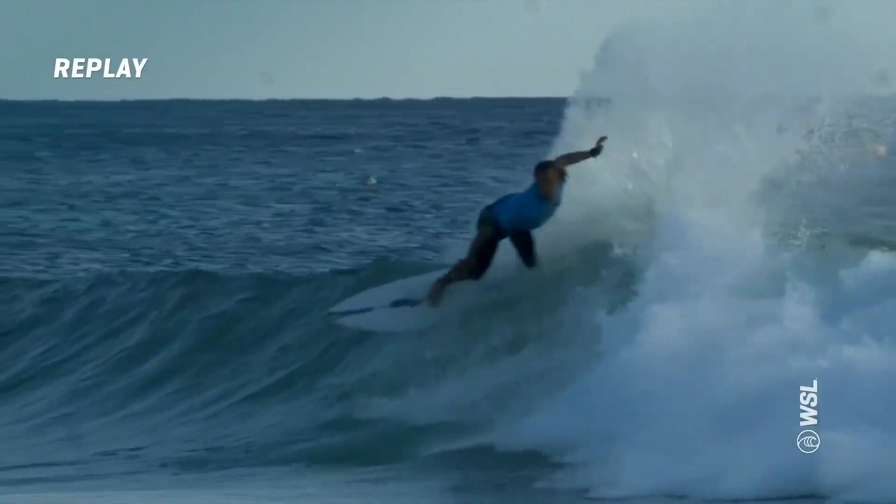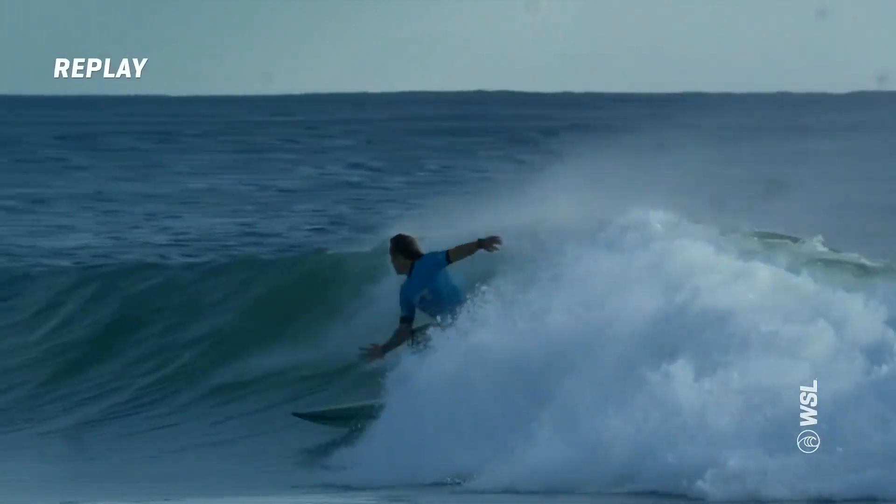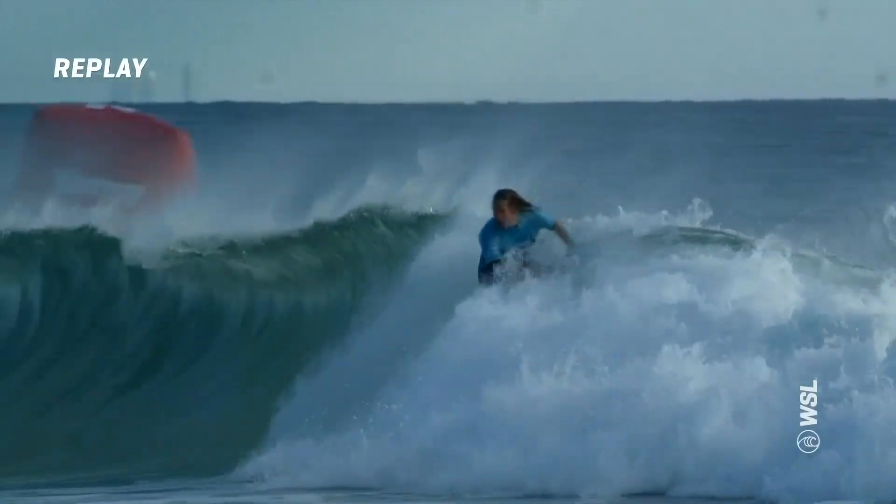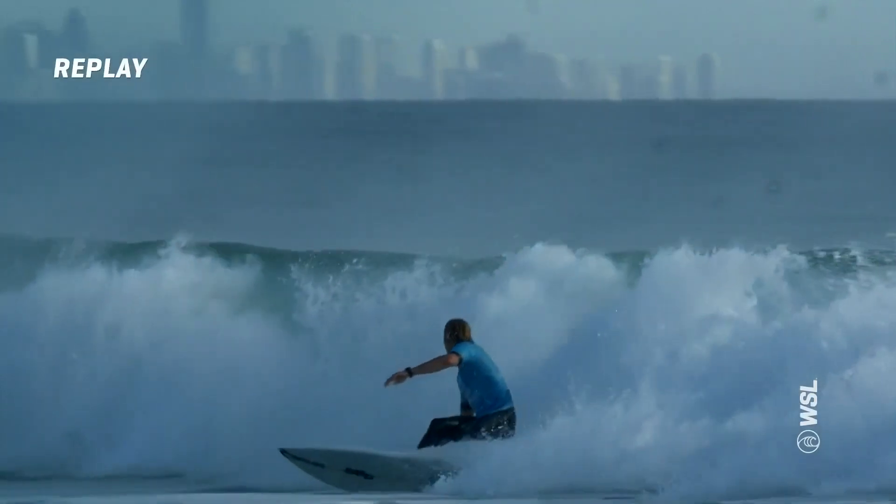Surfing really fast, looking strong, and just a sequence of manoeuvres here with a little bit of variety, which is pretty nice to see on the back end. So I'm liking that first wave.